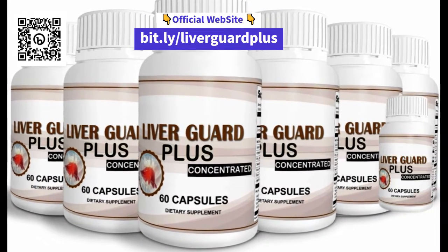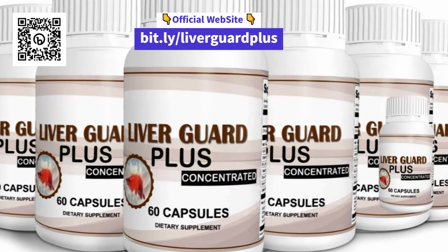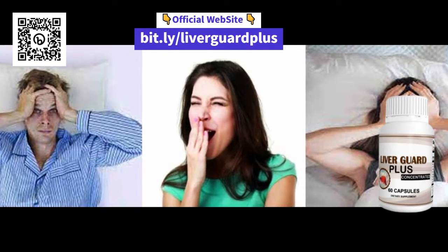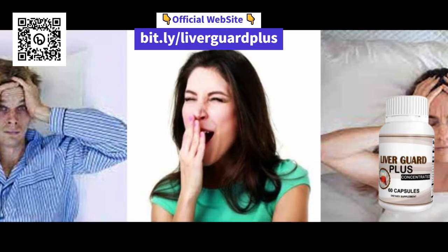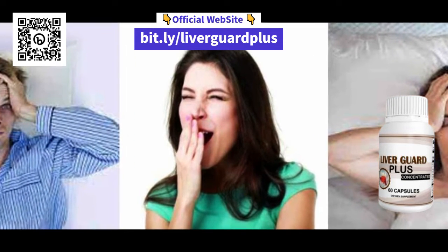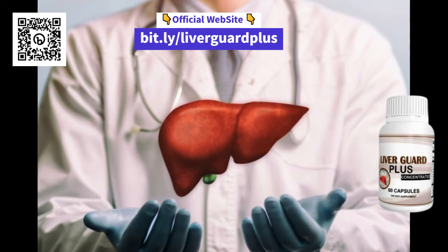And now the most important question — is LiverGuard Plus good? Yes, for sure. This supplement is formulated to help support the normal functions of your liver system and can help keep your liver healthy. In addition, it contains natural ingredients and is 100% healthy.